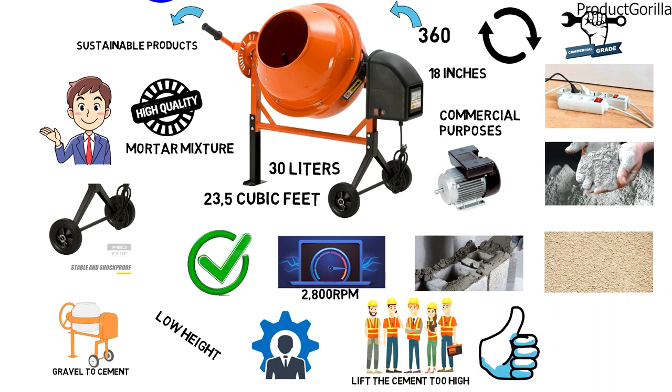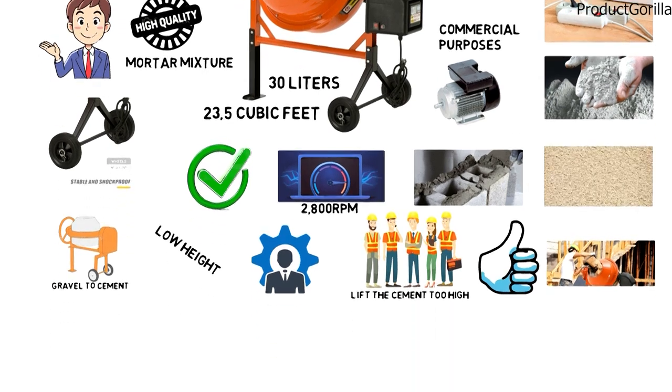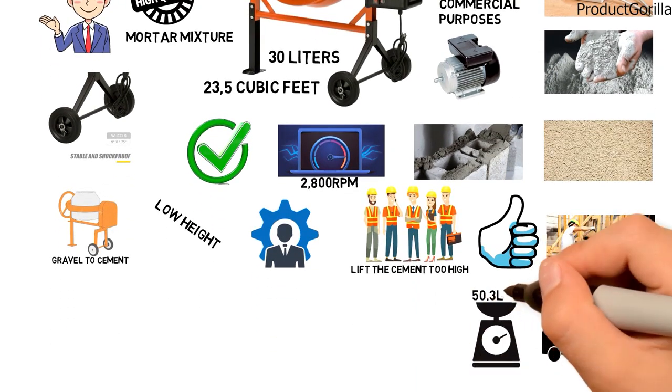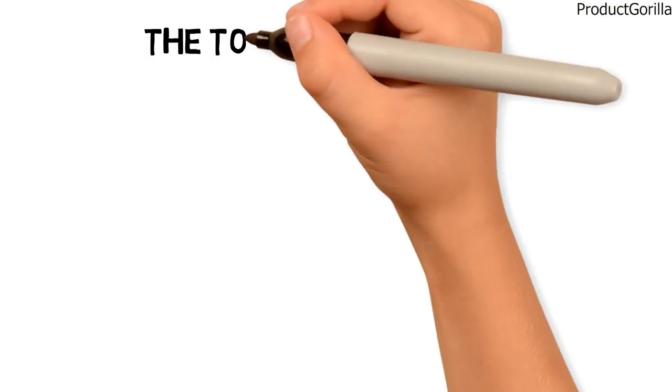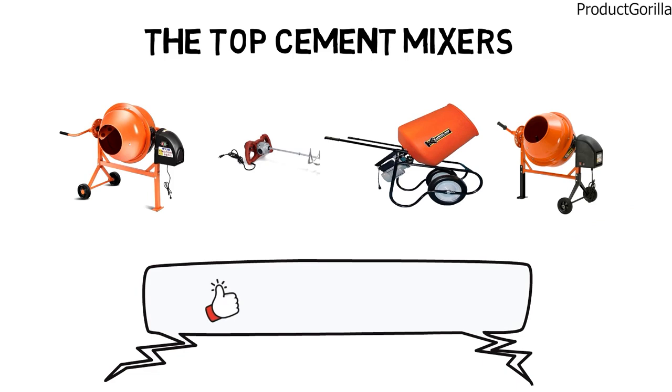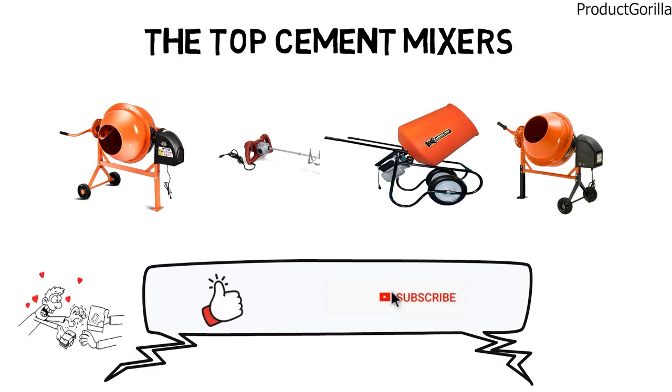Once the job is done, the cement mixer can easily be lifted into a truck or put into storage, as it comes with a weight of just 50.3 pounds. That sums up the top cement mixers. We hope you enjoyed, and if you did please leave a like on the video. If you're new here, hit that subscribe button — until next time, have a great day!